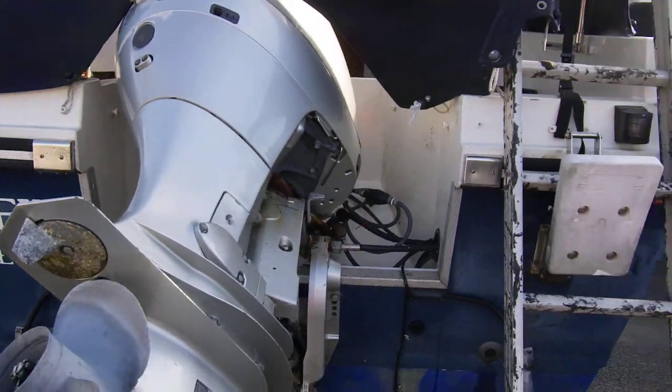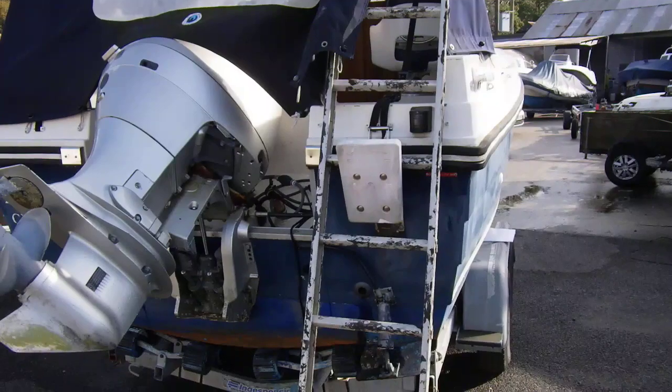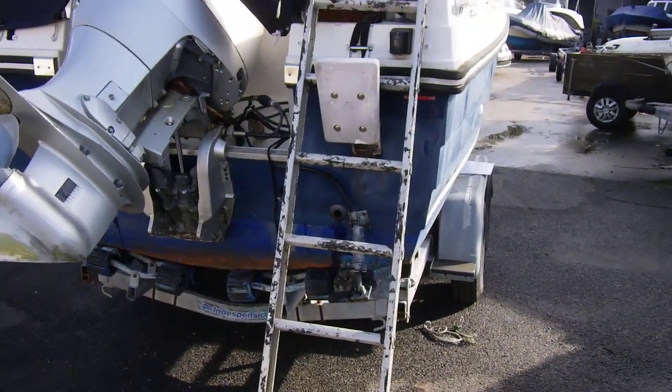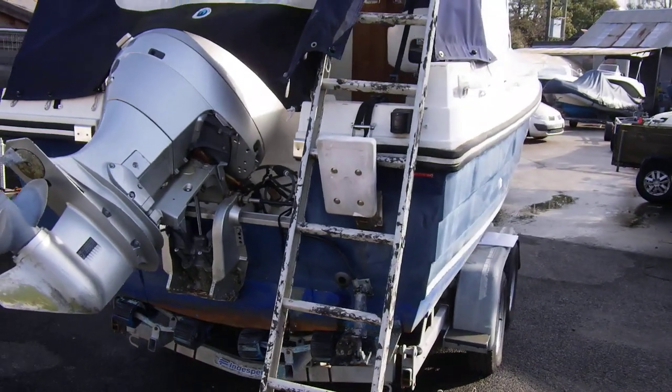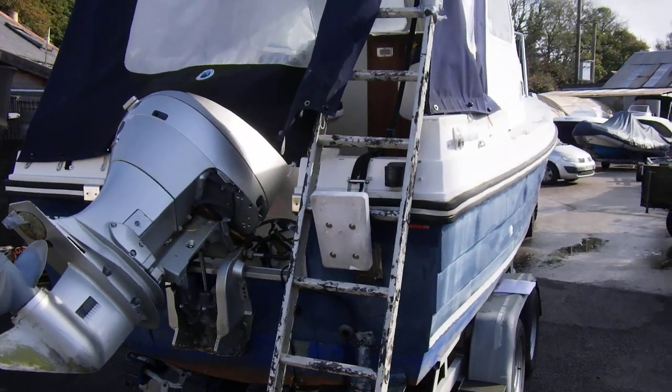So there we have it — this concludes the exterior tour of this Orcadian 20. If you do have any questions or comments, or would like to arrange a viewing — and I strongly recommend you do — please contact me. This is Boatshed Cornwall.